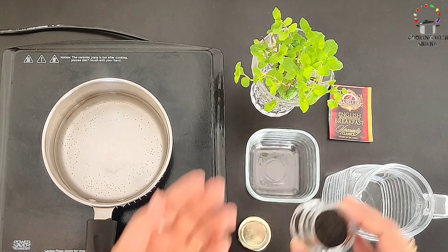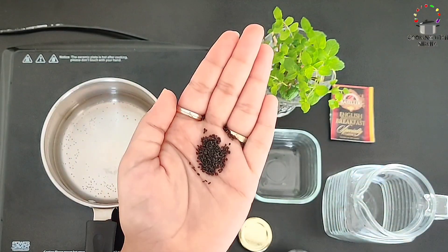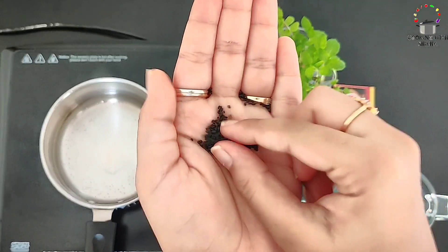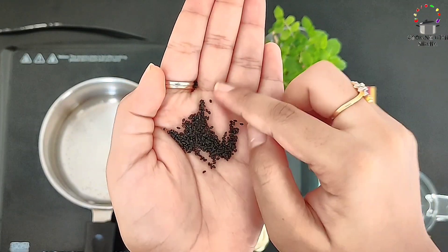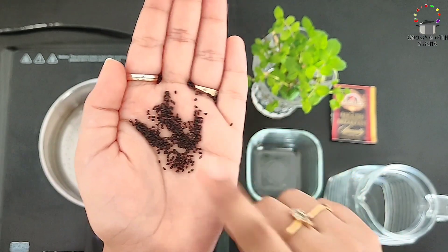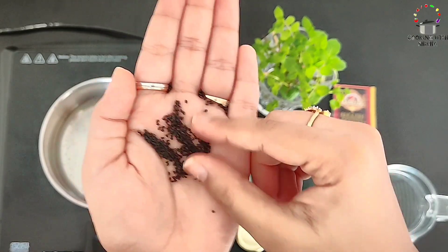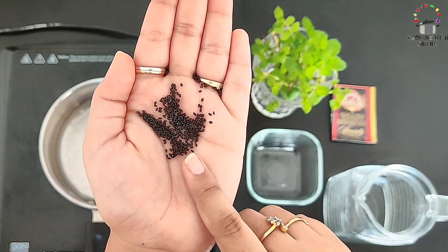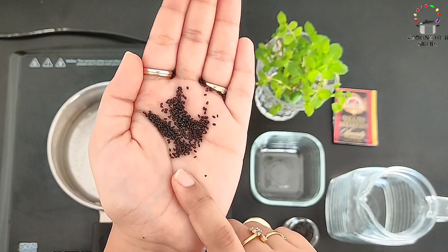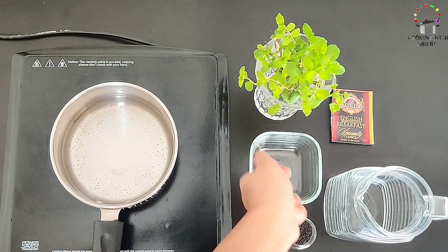First of all, I have brought basil seeds here. These seeds are very healthy and very helpful in losing weight. I really like to include them in my mocktails — I use them to make drinks that are very flavorful and very tasty, so you should also give this a try. These are easily available online and I will share the link in the description box.